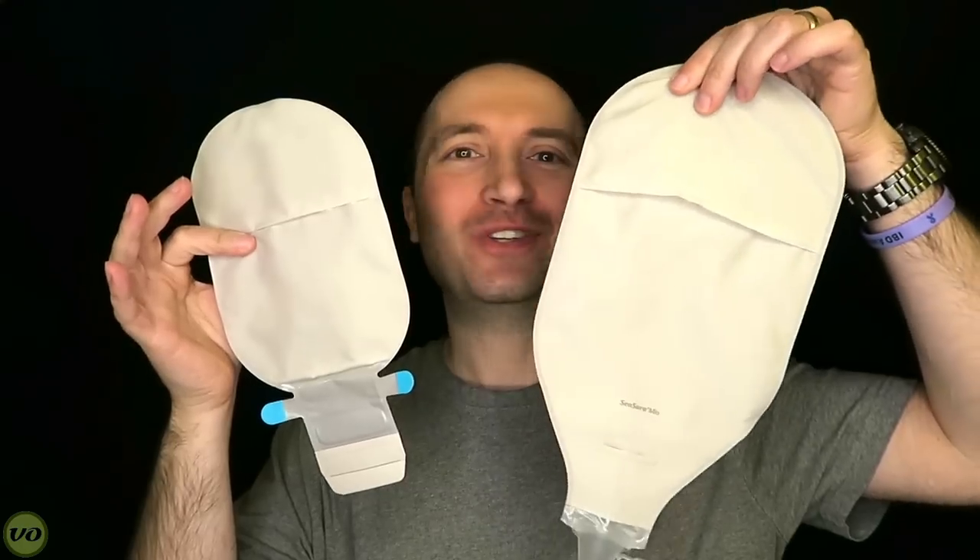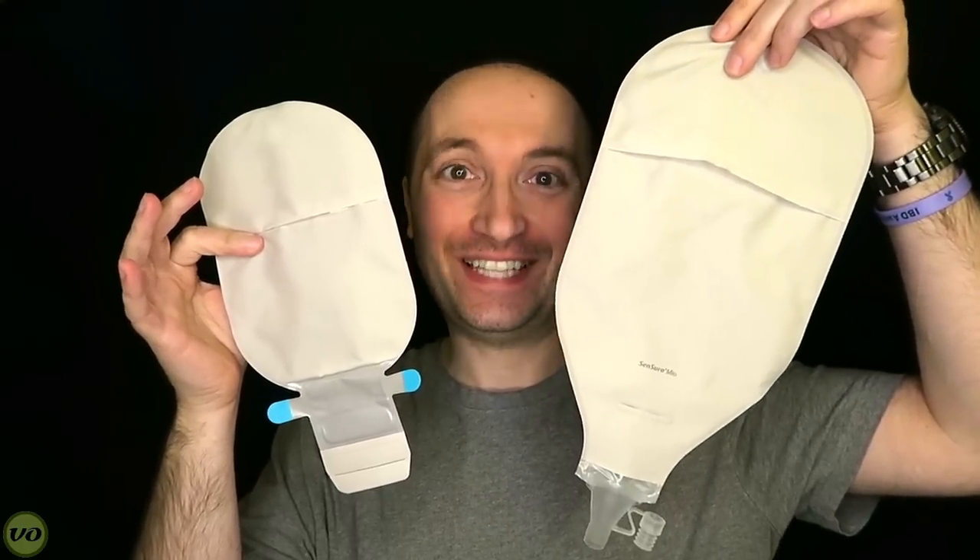Hey guys, it's Eric. If you thought that Coloplast's large bag was big, wait till you get a load of this. Stay tuned.